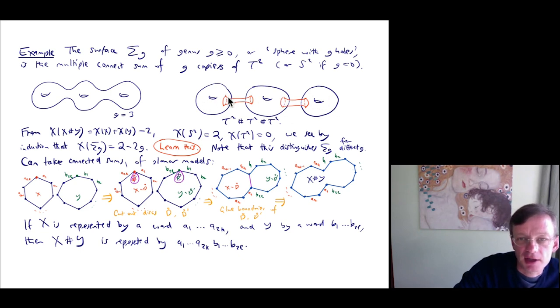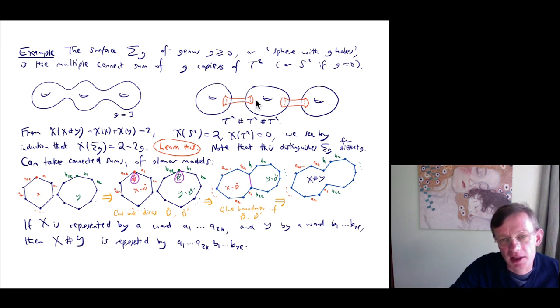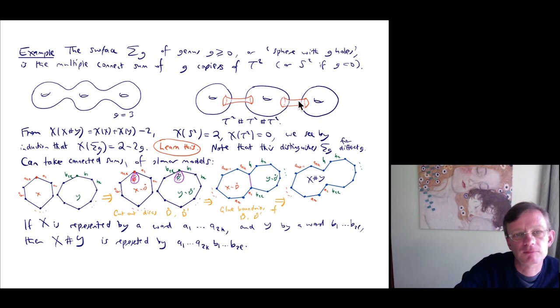You can think of σ₃ as formed by taking three copies of the torus sitting next to each other and joining each adjacent pair with a small neck. This small neck is in effect what you get by cutting out a small circle in each torus and gluing the boundaries — or if you prefer, gluing in an annulus rather than shoving them together.